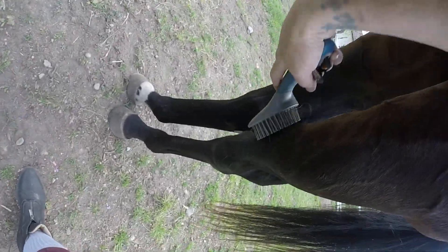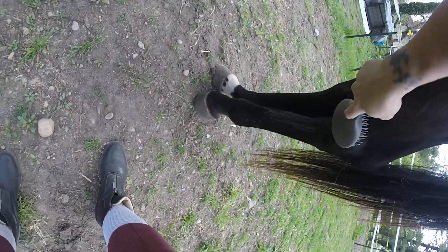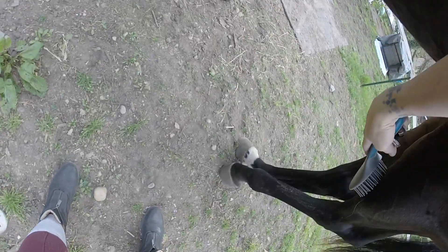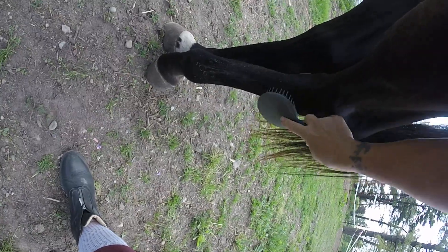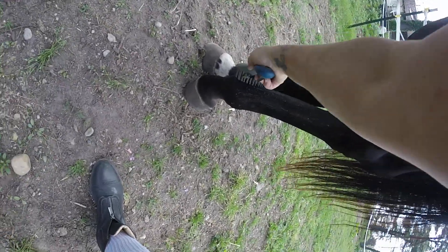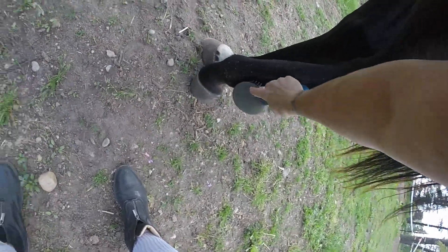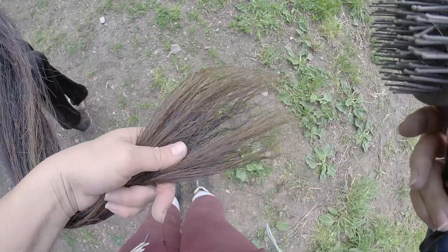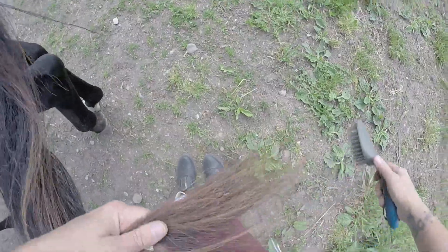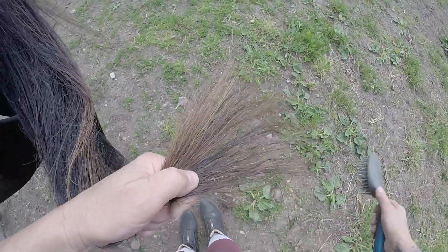She likes that — look at her, she's turning her legs, like 'oh you feel so good, mommy!' Is your lip going silly? Oh, this is like all old skin flaking off from winter. It's okay to see that, don't freak out when you see that — when you're sloughing off the old skin. I'm gonna finish with her tail — you always want to start at the bottom, at the very end of the tail.